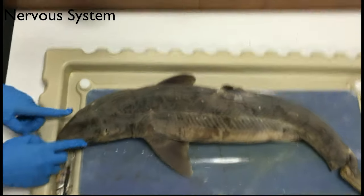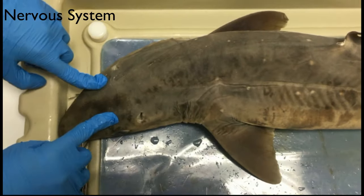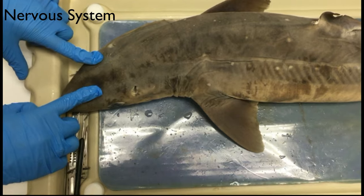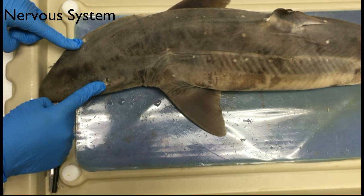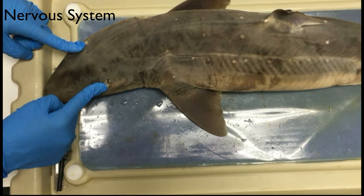Here are the eyes. In this area it's called the ampullae of Lorenzini, which are tiny little pores. The shark detects electric fields emitted by fish. Right here, these two circles are called the spiracles. They supply oxygen directly to the eyes and brain of the shark.